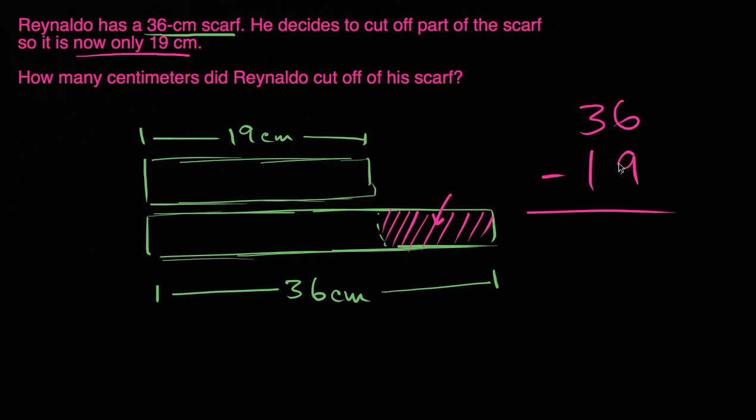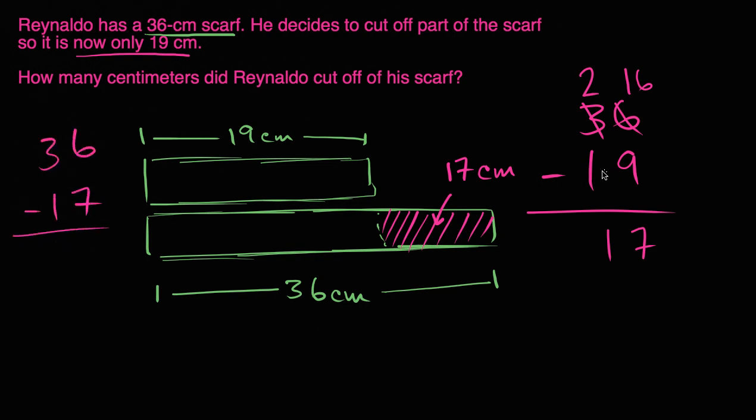If we have six ones and we want to take away nine ones, let's do a little bit of regrouping. Let's take one of our tens — so instead of three tens we have two tens. And then if we add that ten to the ones place, instead of six ones we're going to have 16 ones. 16 minus nine is seven, two tens minus one ten is one ten. So he would have had to cut off 17 centimeters. If he started with 36 centimeters, cuts off 17 centimeters, he's going to be left with 19 centimeters.